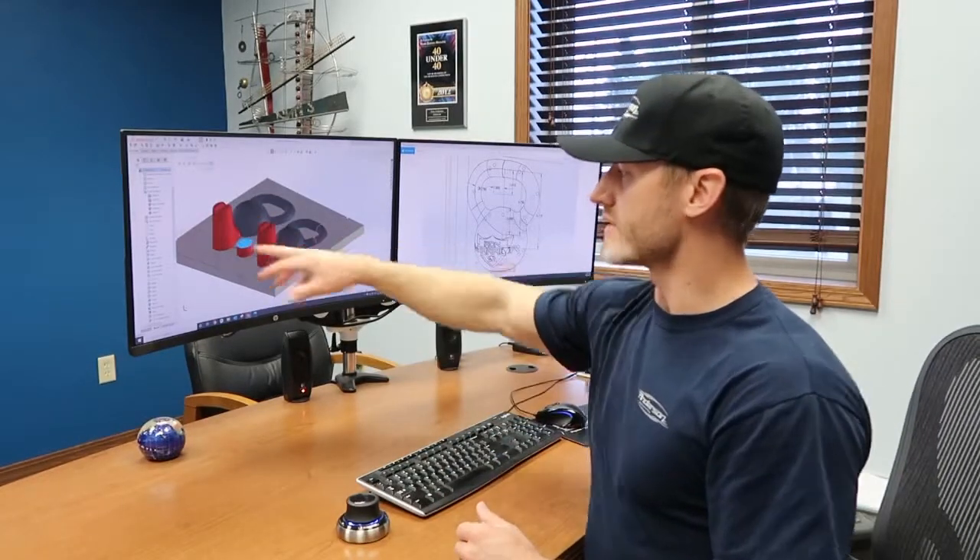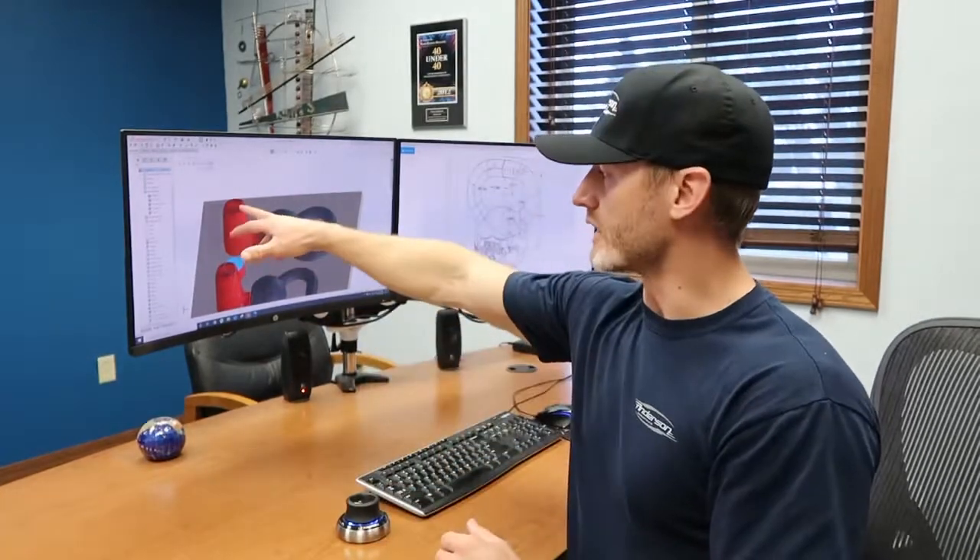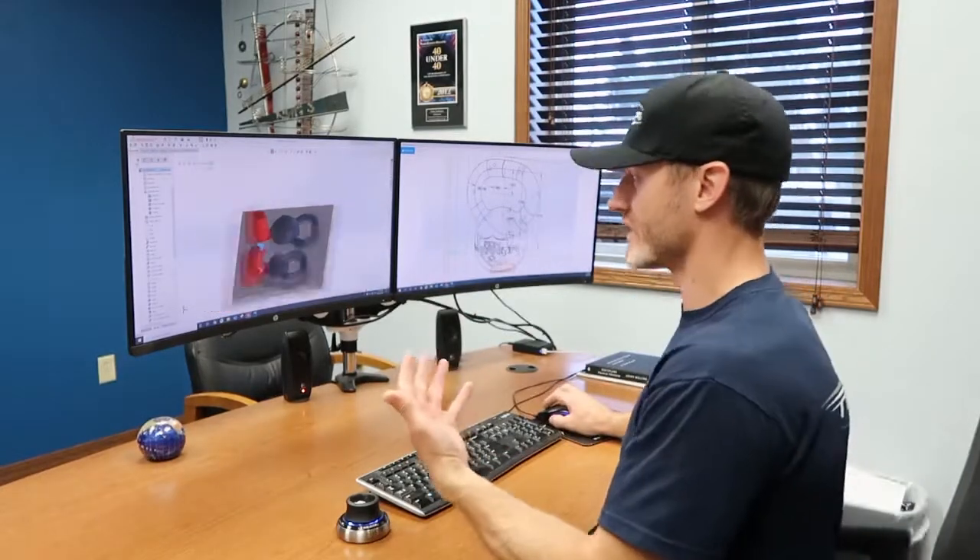When that iron cools, it contracts — the part will shrink an eighth of an inch per foot. As that iron is cooling and shrinking, it needs more iron, which is why we have these big risers feeding the casting. As the kettlebell casting cools, it draws iron in from the riser — basically a buffer of available iron — so we don't end up with any shrink pockets or shrink holes.